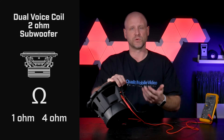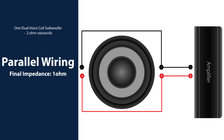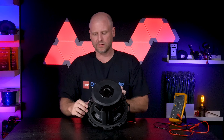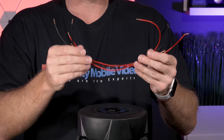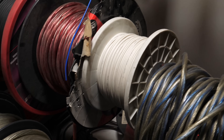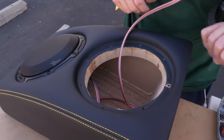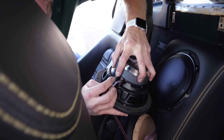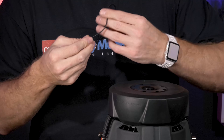We'll start first with 1 ohm. We'll parallel the positive connections and the negative connections. For the sake of this video we're going to use zip cord, but for your particular installation you'll want to use regular speaker wire. You'll need to take into account what size wire you need based on your amplifier output and how many subwoofers you'll be connecting.